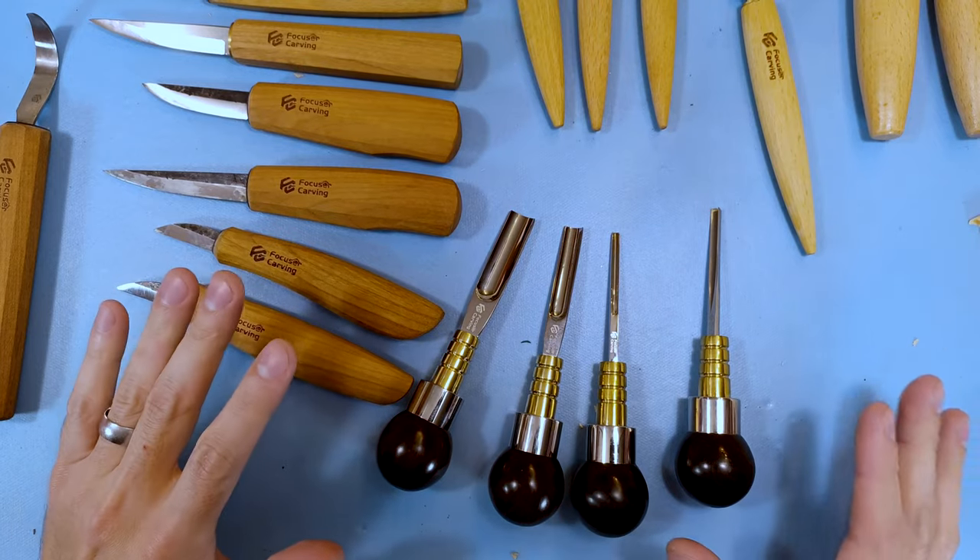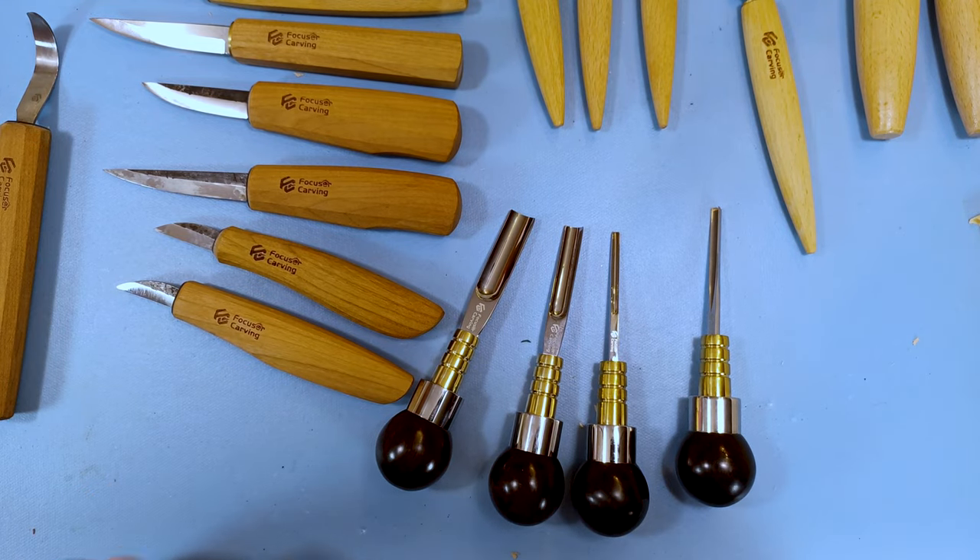If you need some good tools, Focuser Carving — give them a shot. You'll like them, trust me. Great products, great tools.